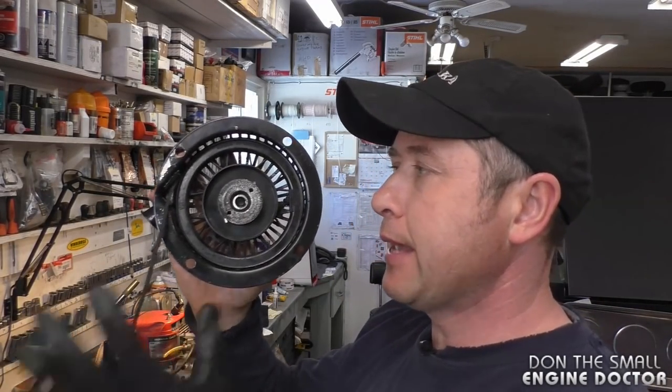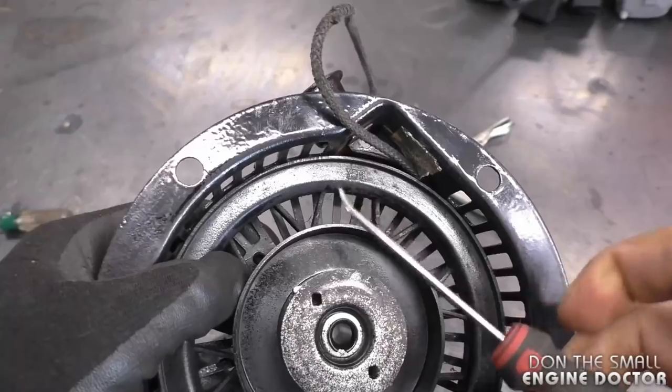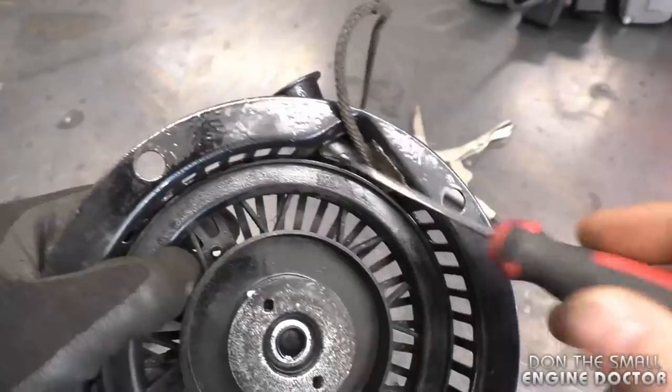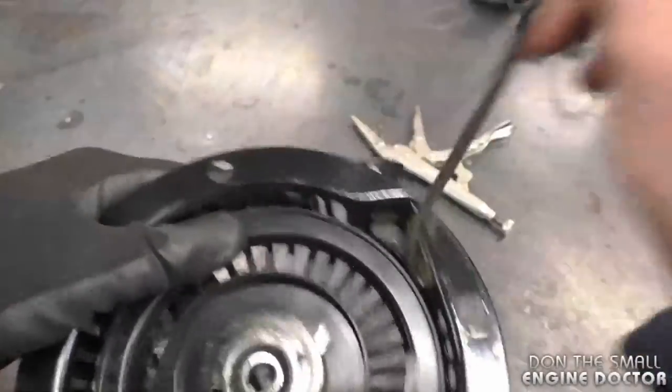Now in the third recoil rope replacement in this video, I'm showing you a recoil where the rope has snapped and rolled back in — the spring is not tensioned anymore. If your rope isn't sticking out, you'll have to fish it out from the inside. You can use a sharp pick, get in there, get the end of the rope, and get it started like this.